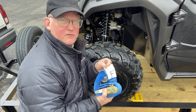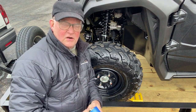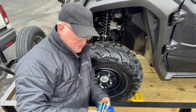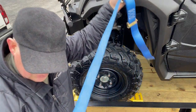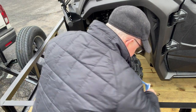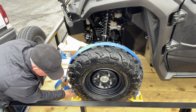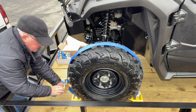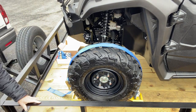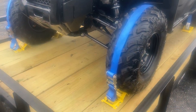We've labeled the straps F for front and R for rear, because the front tire is smaller than the back tire and the straps end up at different adjusted lengths. By using the same straps for the same tires each time, they're pretty much ready to go. We wrap the strap over the center of the tire, and it's super tight in about 15 seconds. Same process for the other three tires.